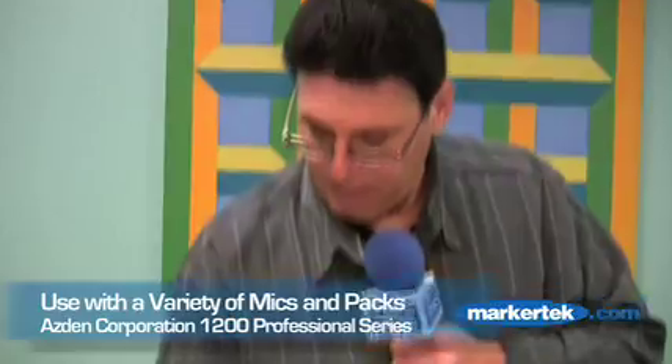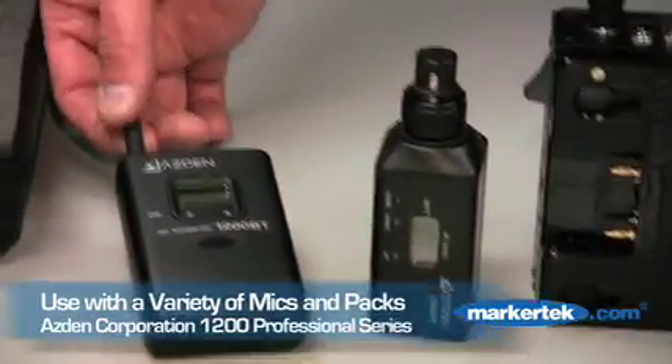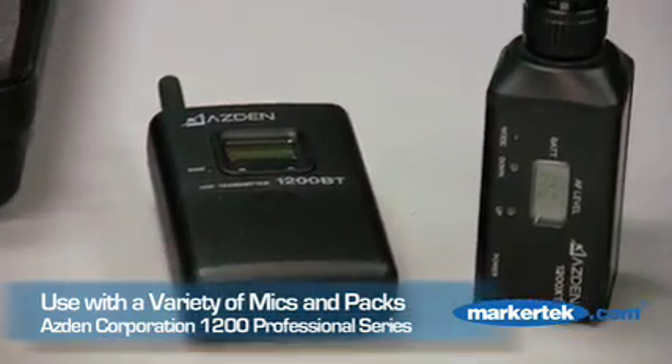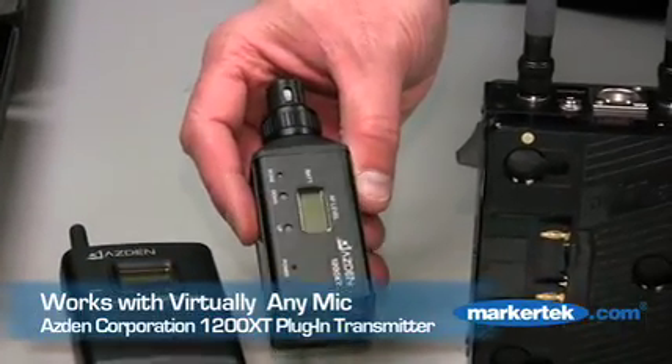The receivers are available with the 1200BT body pack transmitter, which comes with an optional variety of Asden microphones or the Sony ECM44 microphones, and the 1200PT plug-in transmitter, which will work with virtually any mic.